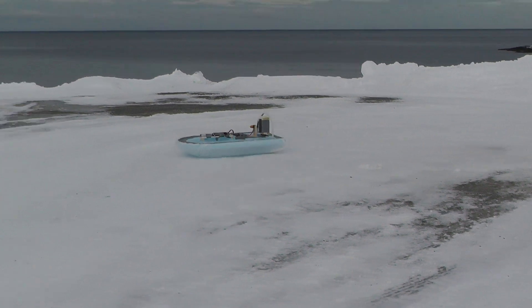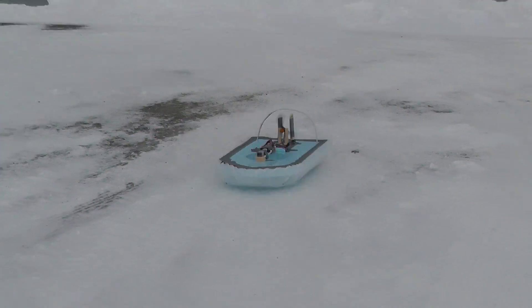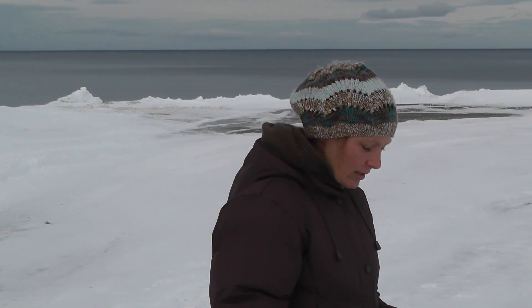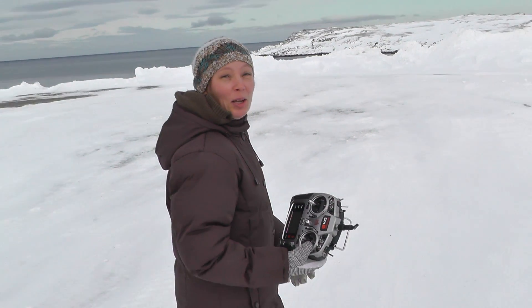Oh yeah. Oh! Is it funny? I look down at that! It's fun now. Shut up!